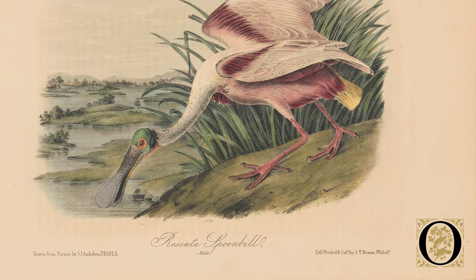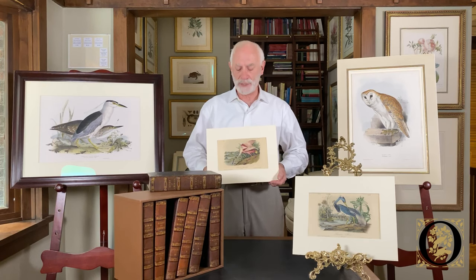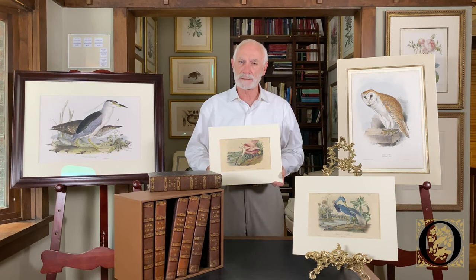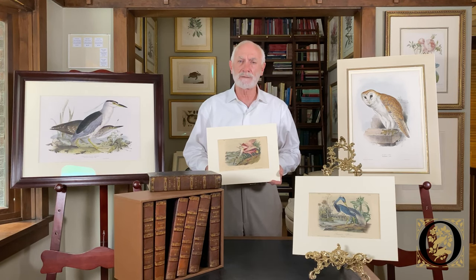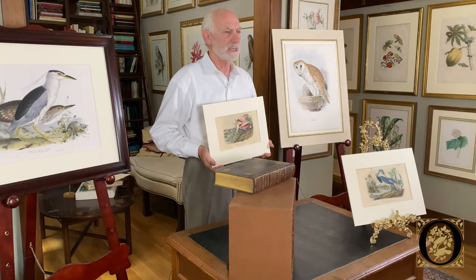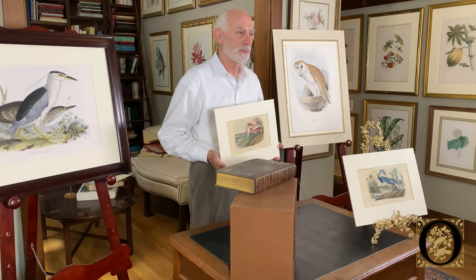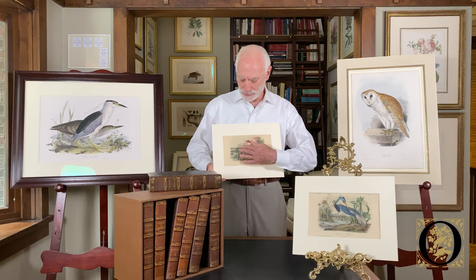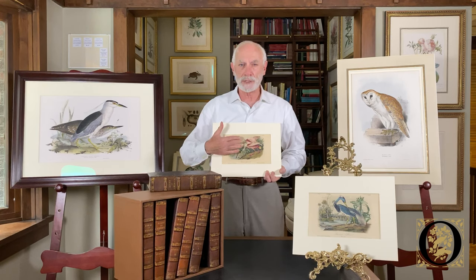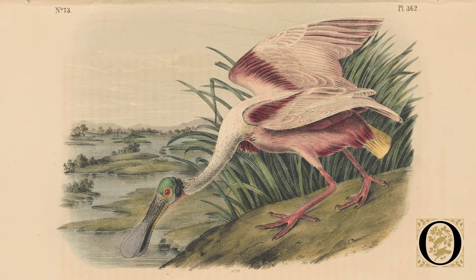The second edition was published in 1856; the first edition was published 1839 through 1844. By 1856, they were beginning to experiment with printed color, and one color was introduced to these prints in the form of what's called a tint stone. The lithograph — the primary image — was printed in black ink, but a greenish-blue color visible mostly in the sky was also printed from a separate stone called the tint stone.